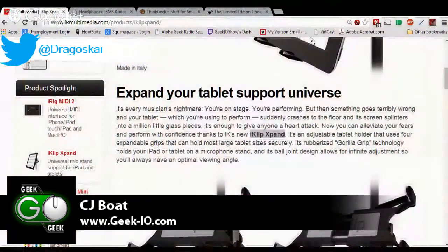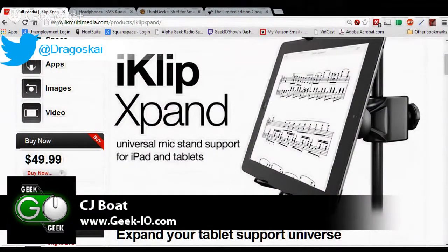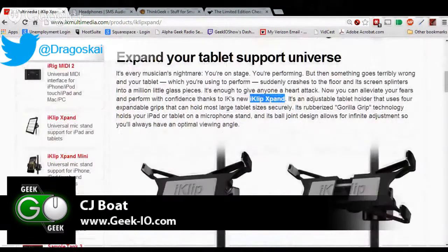This time around, we're going to review the IK Multimedia iClip Expand. This bad boy is actually very weird. The IK Multimedia iClip Expand, as you can see, is a mic stand support for iPads and tablets that really lets you do what you need to do.